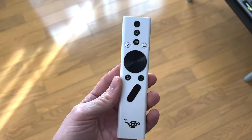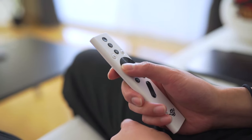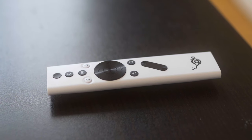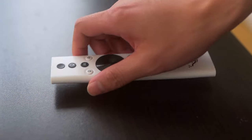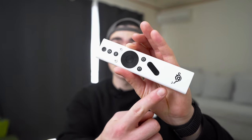Let me talk about the remote controller first. The controller is pretty slim, pretty light, very plasticky, but it doesn't feel cheap at all. I do really like this remote controller — it's very tactile, very clicky, and easy to control. And I kind of love that logo right there. It's kind of cute.